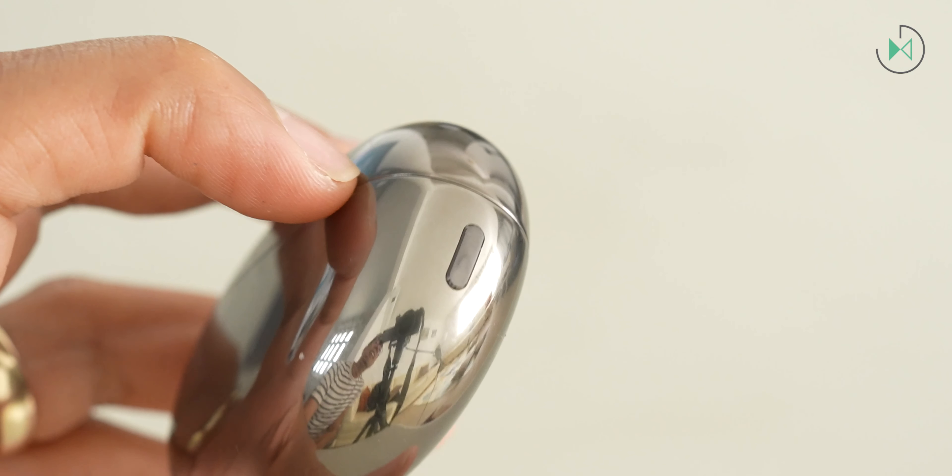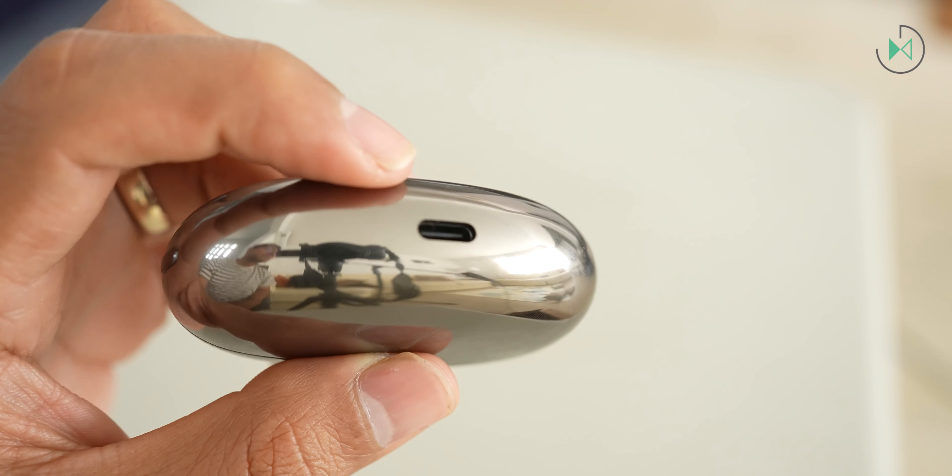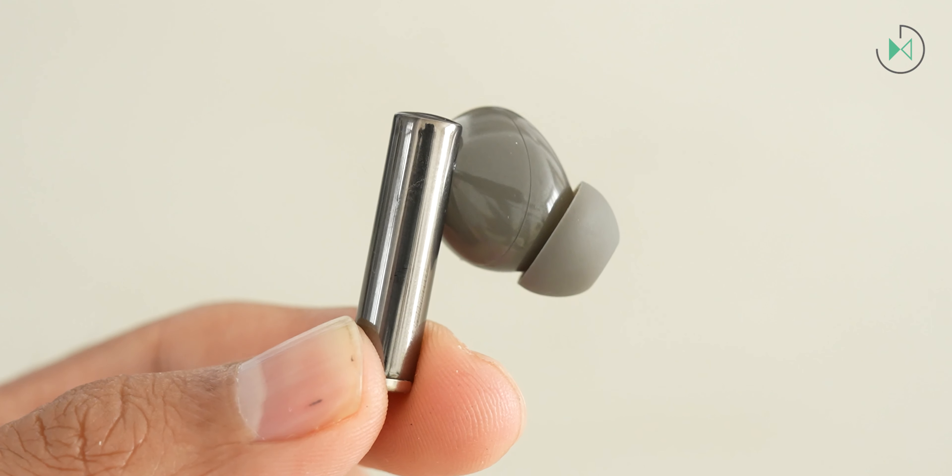On the bottom will be the USB-C port, which will be the only way to charge these headphones since they don't have wireless charging. Once we open the case, we can appreciate that they have good magnetic absorption — it will be hard for the earbuds to accidentally fall out. They are a little slippery, but nothing really serious. I think it is very easy to take them out of the case, which is appreciated because some manufacturers make it very complicated to both remove and store headphones.